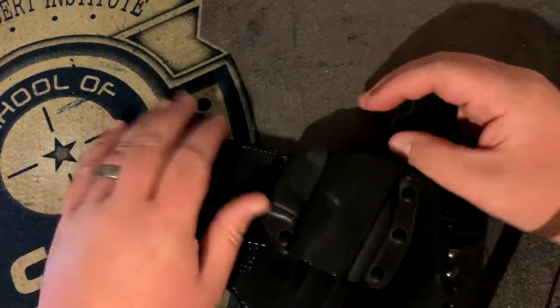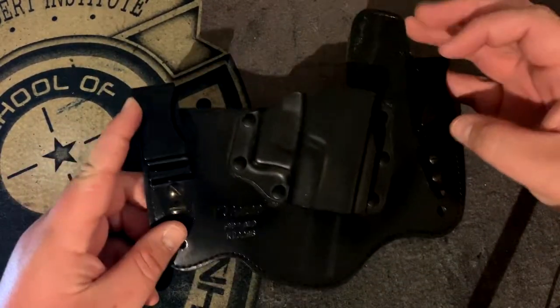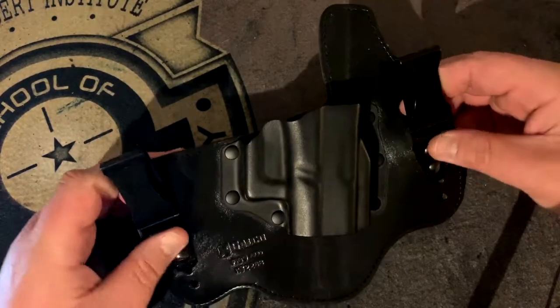The specs are pretty basic. You have a Kydex shell and a two-clip six system that is typically designed for a four to five o'clock position inside your waistband.